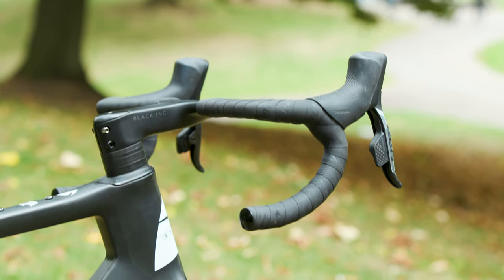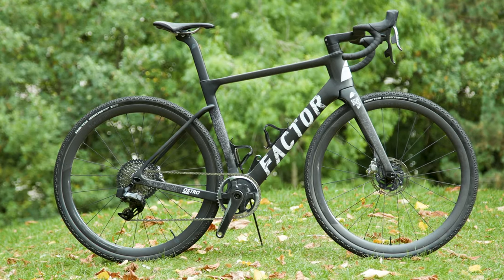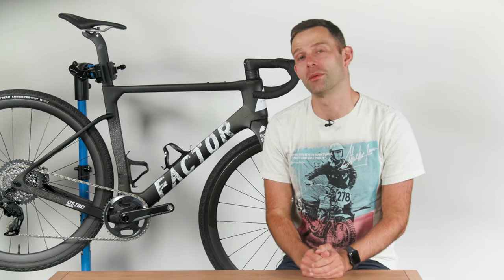So, what do you think of Factor's new gravel offering? Does an all-out gravel race bike excite you, or is your ultimate gravel bike a versatile do-it-all? Get typing down there in the comments. And now handing over to Oscar, who has a new Ergon carbon seatpost for you.